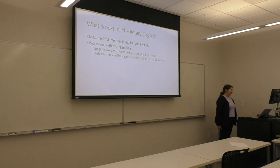As for what's next, Mazda says they're going to implement the rotary engine into a hybrid vehicle, though that's yet to be seen — they keep saying it but nothing has happened. The rotary engine also works well with hydrogen fuels because the longer intake period is efficient for mixing air and fuel, and higher quantities of hydrogen can be injected to achieve the correct air-fuel mix.